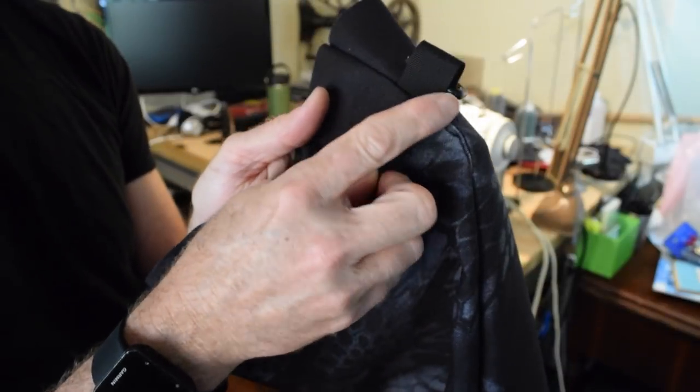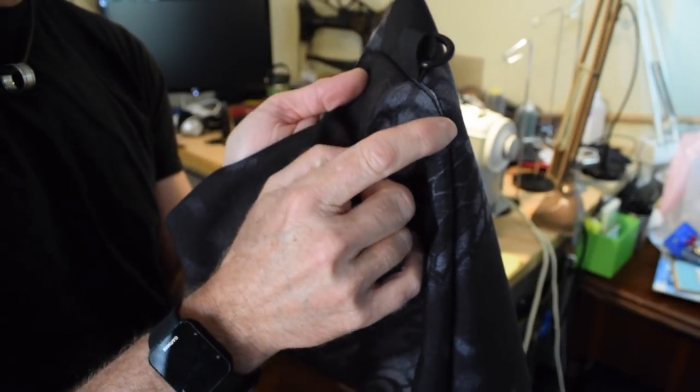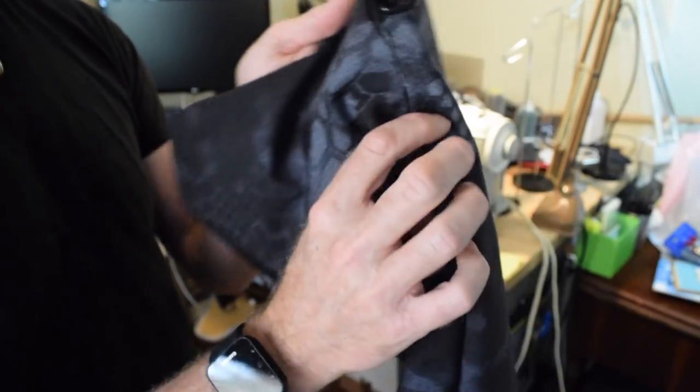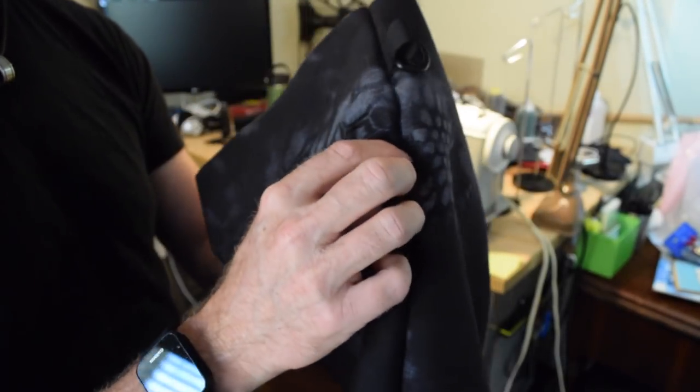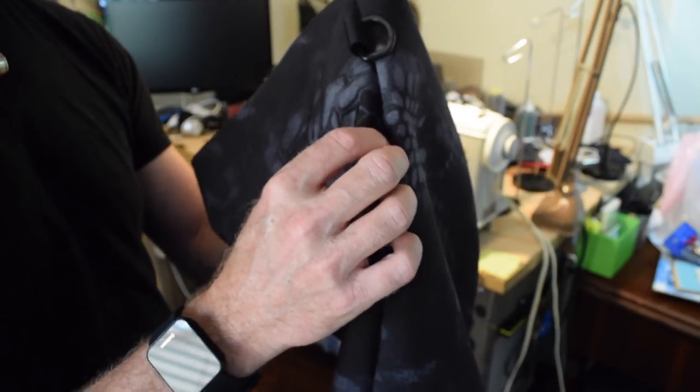I just missed catching the edge by a couple of inches right here, so I'm going to go back and sew a little bit farther in to make sure I've captured that raw edge.